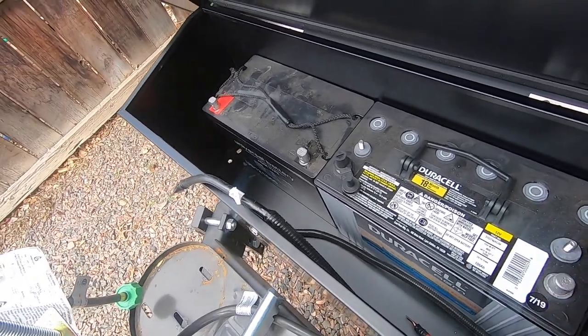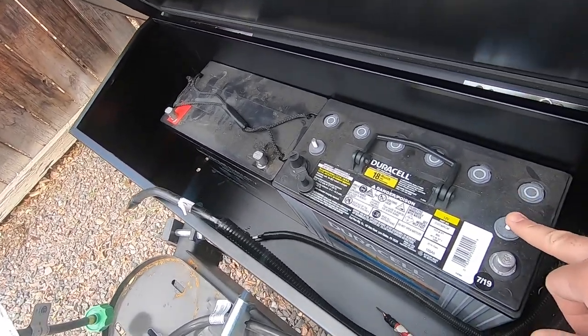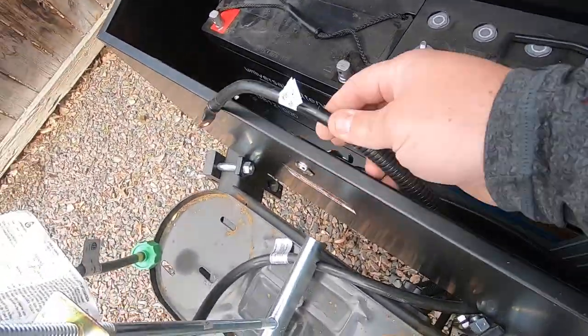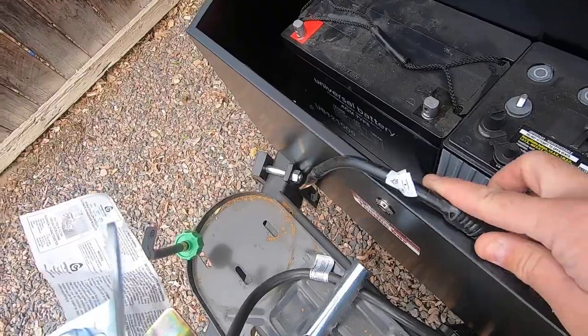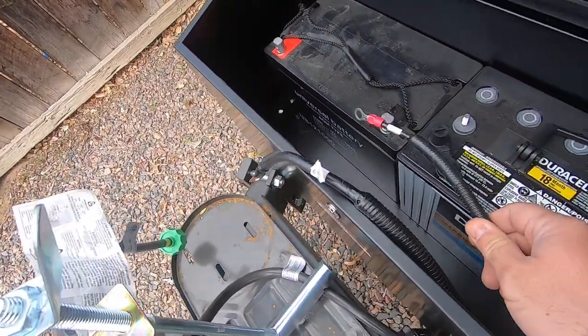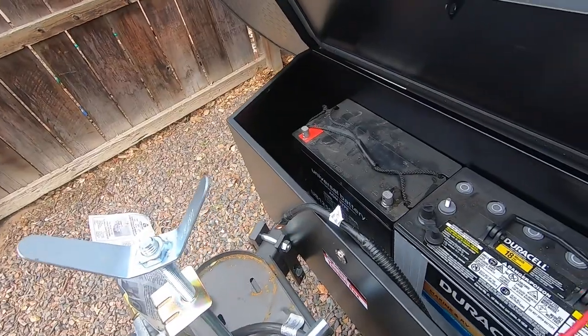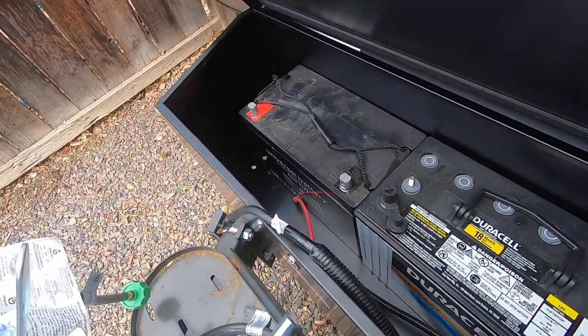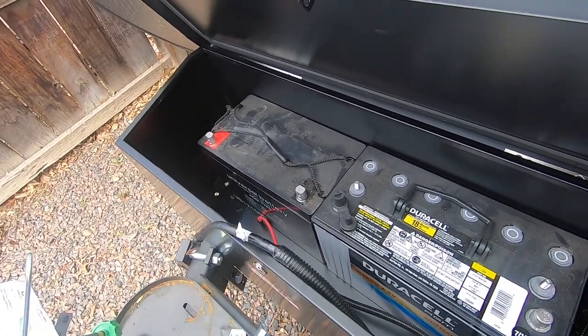Now we just need to reconnect these batteries like the old ones were. We have our main positive here, main negative here, and then the cables to connect the batteries together — positive to positive, negative to negative. Pretty easy — we'll go ahead and get that done.